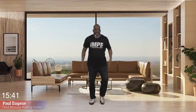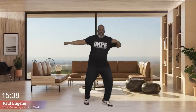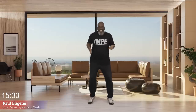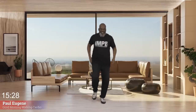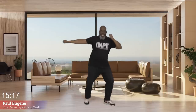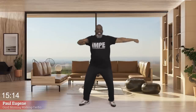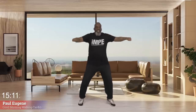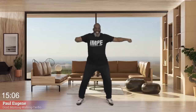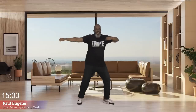Jog it up now and twist back. Jog it up, come on, twist back. Jog it up, come on, twist back. Take it up. Twist with some arms — keep the twist, come on. Eight, seven, six, five, four, three, two. And let's march it out.